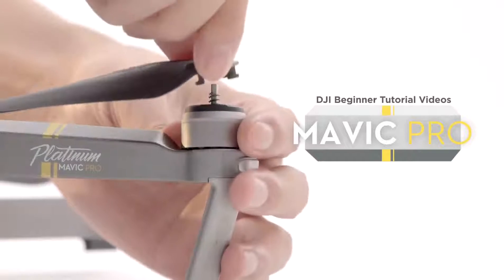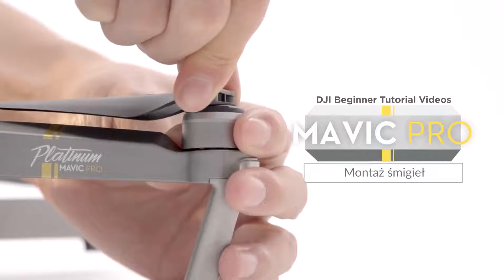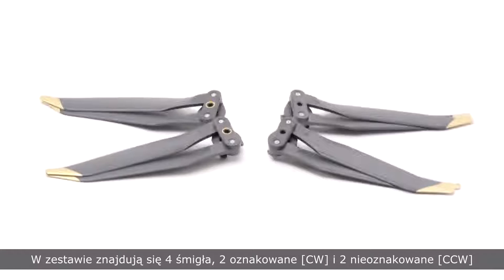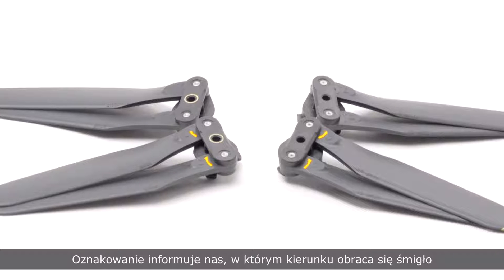Hello and welcome to this DJI tutorial video. This video will show you how to mount and attach the propellers on the Mavic Pro. There are two propellers with marks and two unmarked propellers. The mark indicates in which direction the propellers should spin.